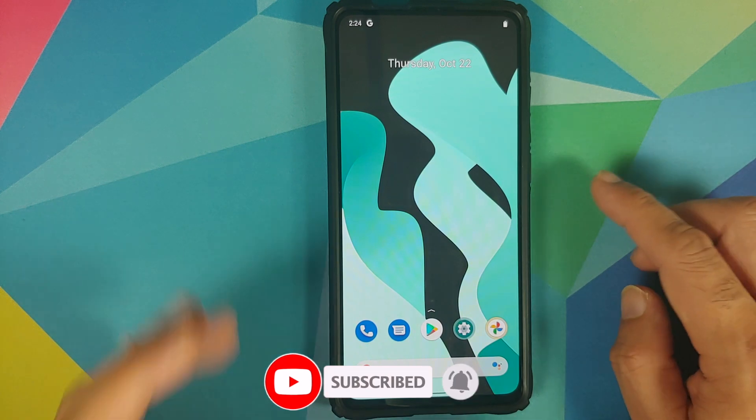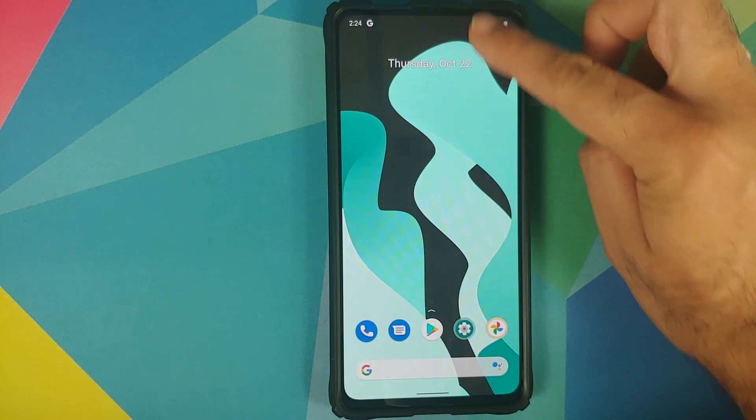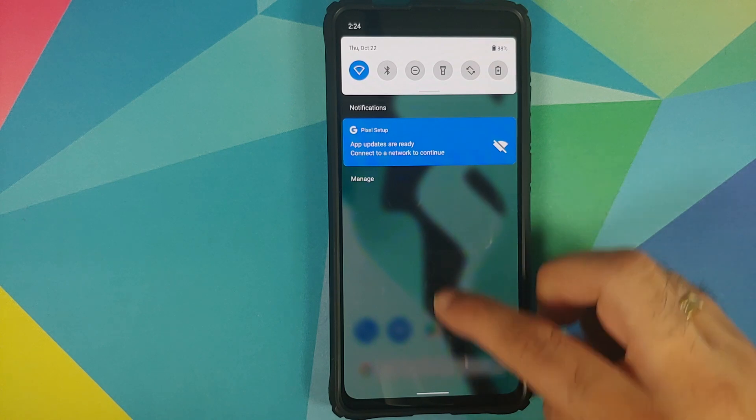They have also enabled the blur effect by default. Press and hold the power button — there it is, blur in the building. And if you swipe down to access your notifications or quick settings, you will again have the blur effect.